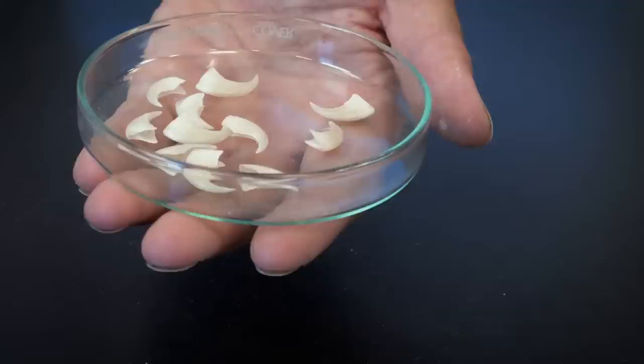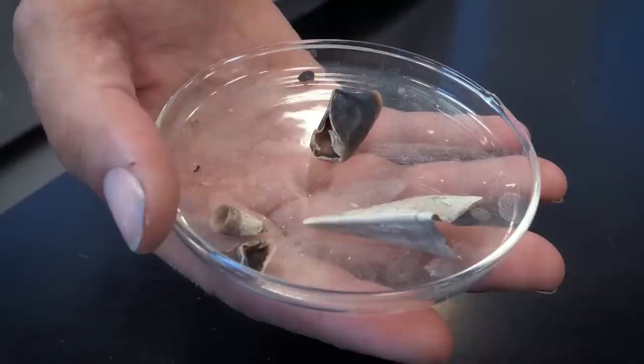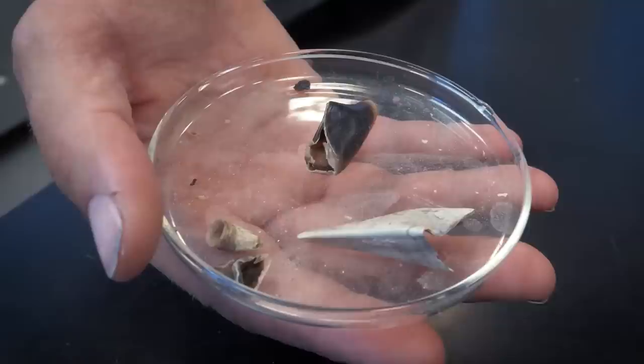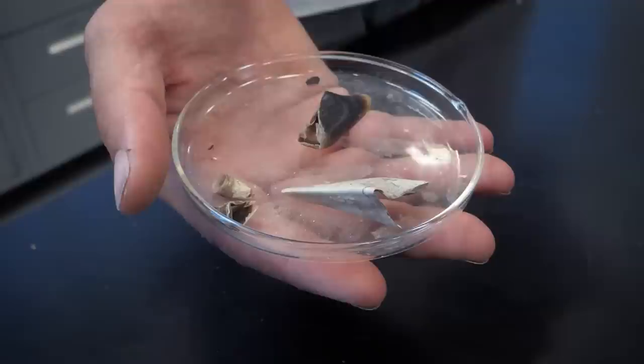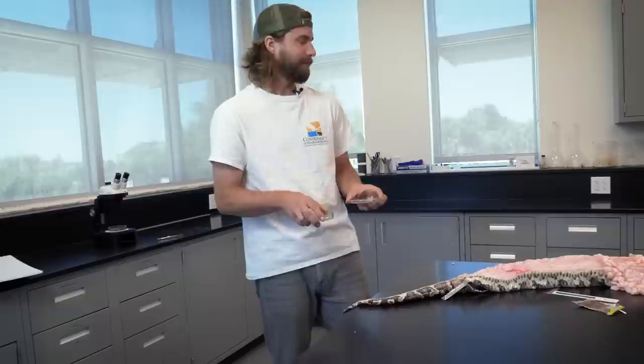Another thing that we keep finding in our really big snakes are hoof cores. The keratin in hair, feathers, and deer hooves doesn't digest as well, and that is essentially a deer fingernail. It's just a lot of evidence to suggest that these pythons are making a huge impact on the Western Everglades ecosystem.